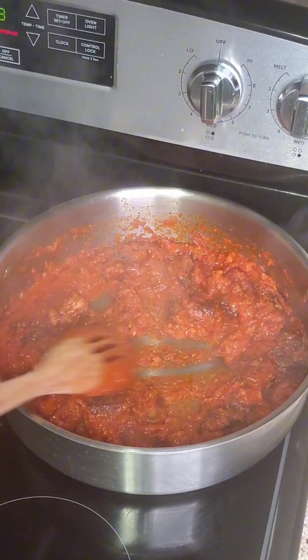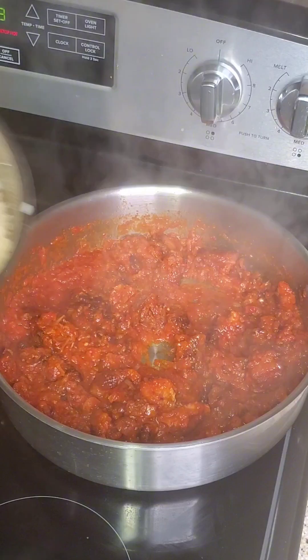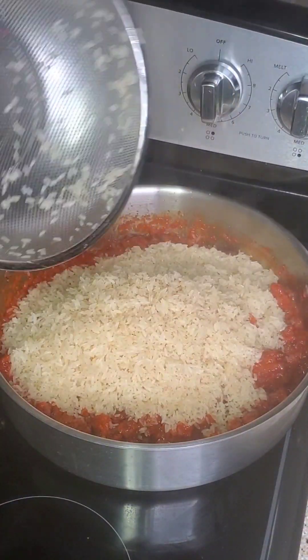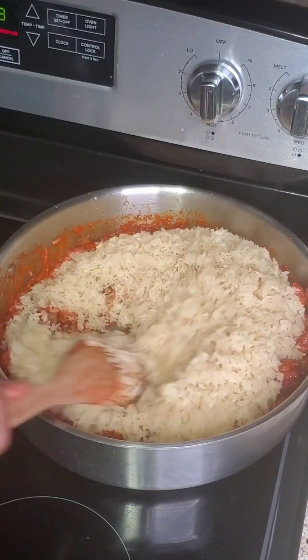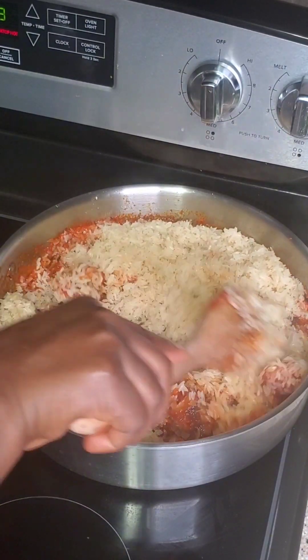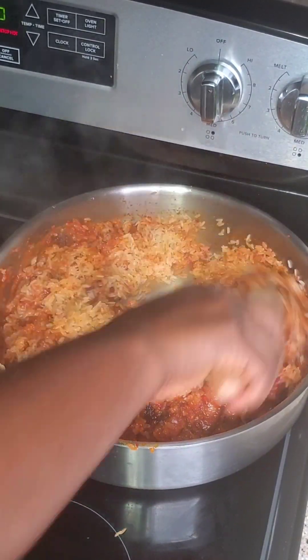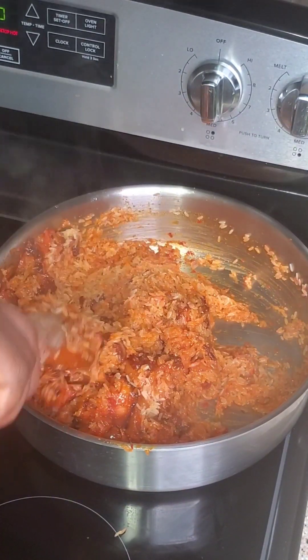Allow it to fry very well so that it will not have that sour taste. You are going to fry this as if you're making stew. This is the stew base. Once it's fried, add the rice.